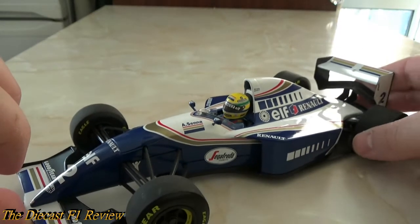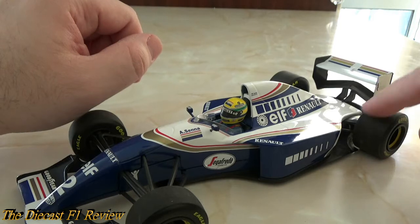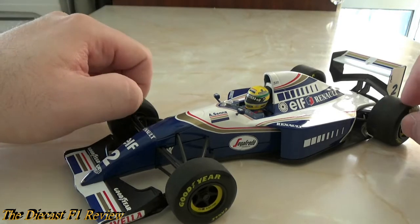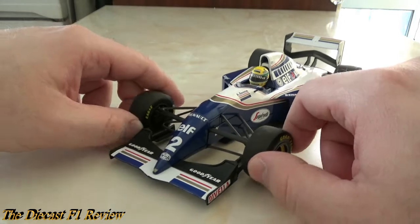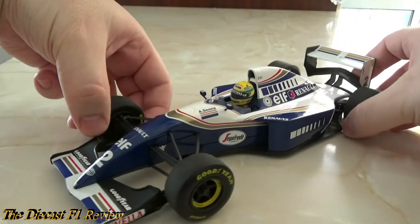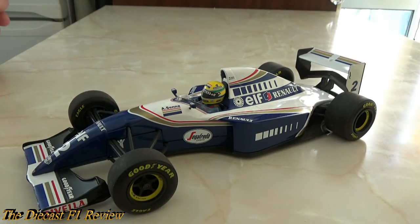The tires are a bit dusty because I had this in the cabinet for a few months, about seven or eight years ago. Apart from that it's fine — a very nice addition to any collection, especially if you're a Senna fan. This is why the price keeps going up: it's a very sought-after model, no longer in production. Minichamps announced they're going to be re-releasing some of the models, though I'm not sure if they still have the rights.